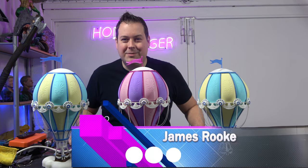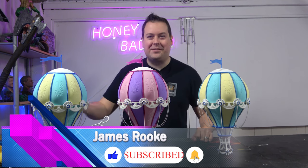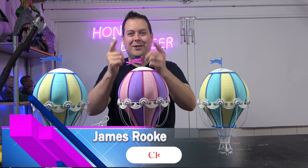Hello guys and dolls, welcome back to Honey Badger 3D Print and Paint. Today the STL's so nice I printed it thrice — but before we get started, roll those credits.